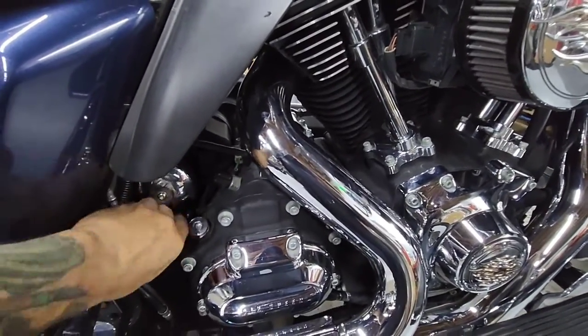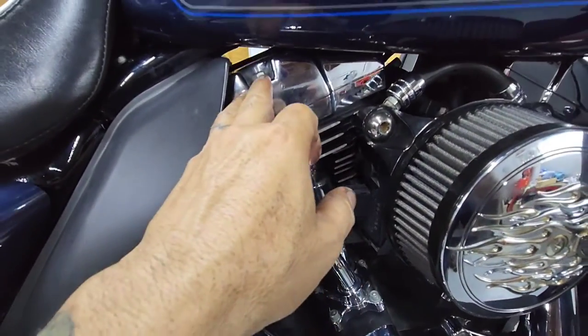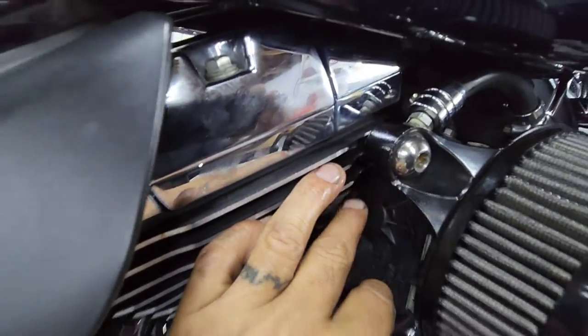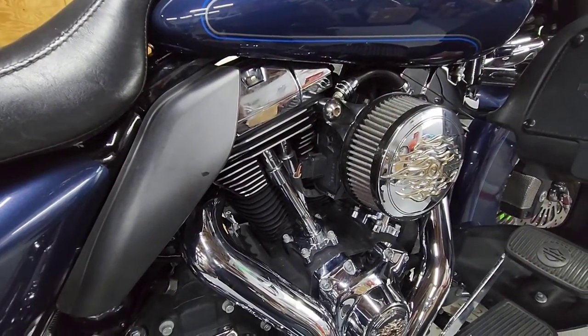If it's overfilled, it has nowhere to go — so it's going to go through your motor into the filter element and spit it out of the crankcase breather hole. I hope this helps. Don't forget to subscribe, and thanks for watching guys.